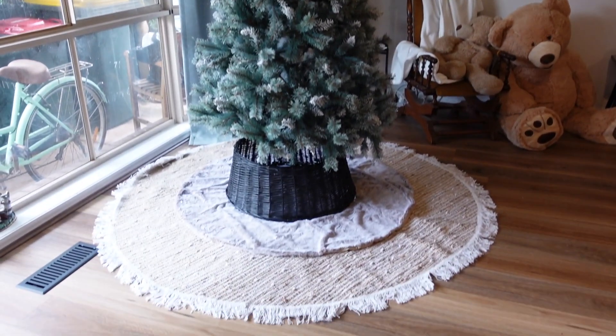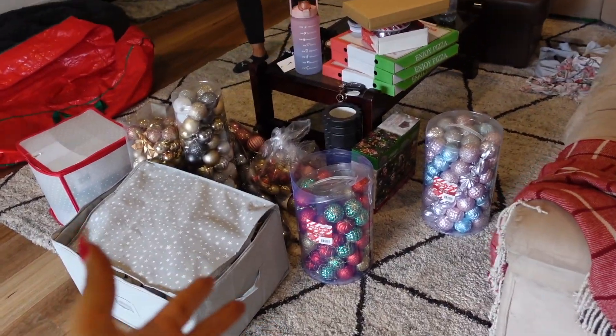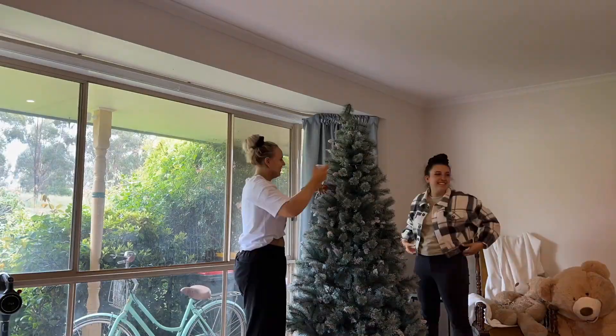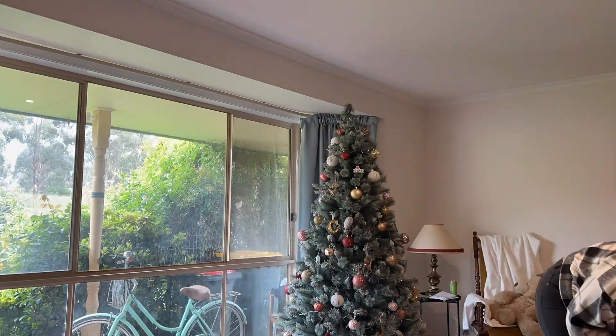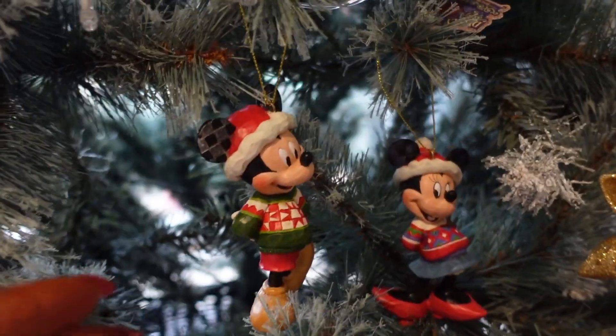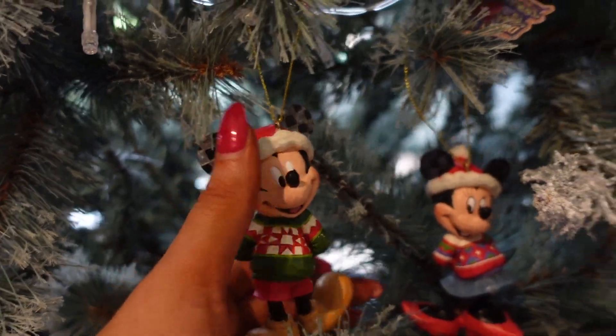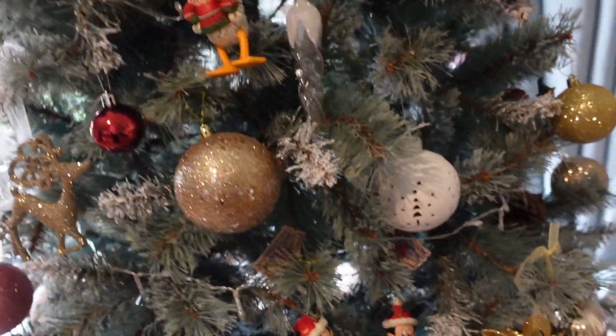The actual tree is up and now we get to do the decorating — the best bit! Some of my favourite pieces that we put on the tree are these two. There's actually a full set of them, where are the others?